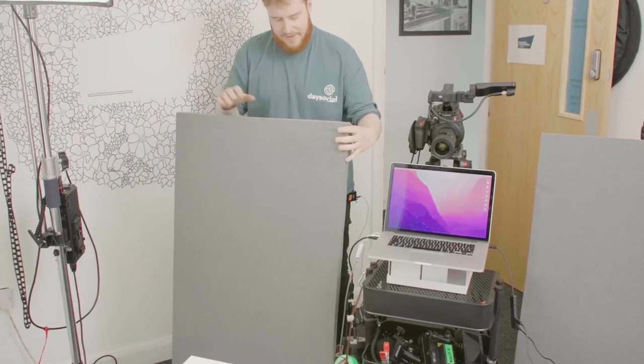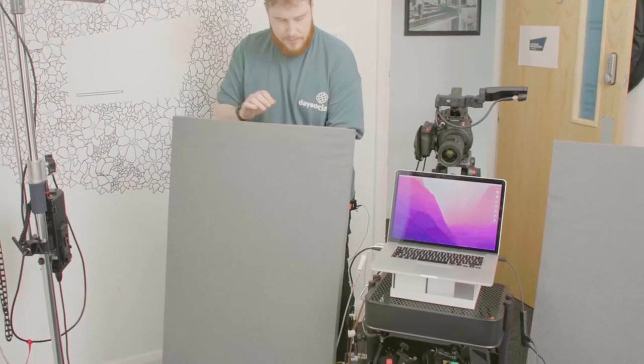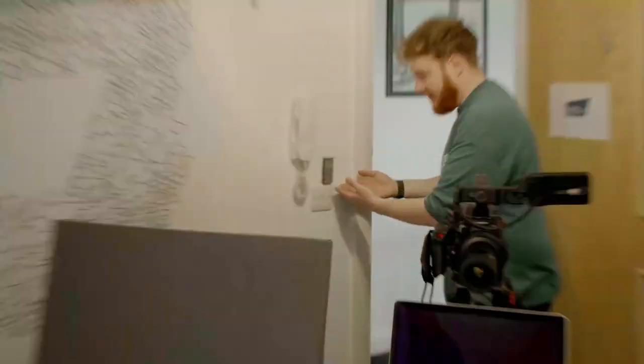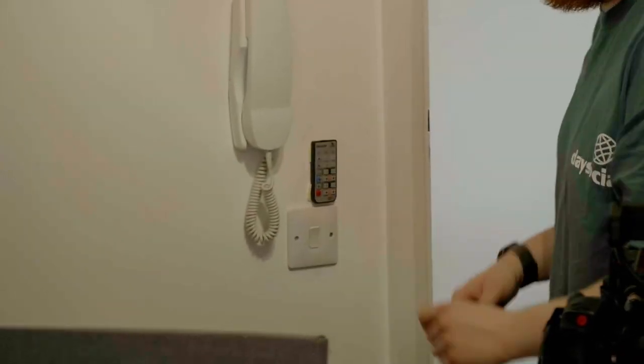These just kind of fill in the gaps around me. The coolest part of this whole setup is this — this is our remote for the lights. So when we come in, we don't need to walk around and press all the lights.